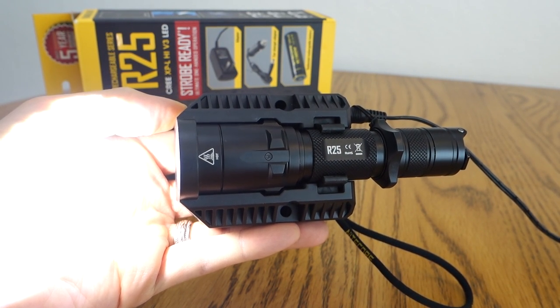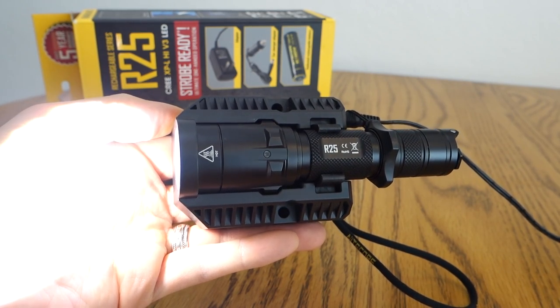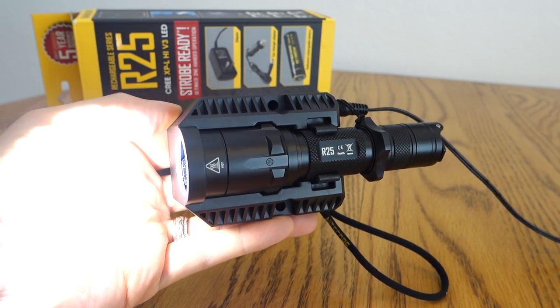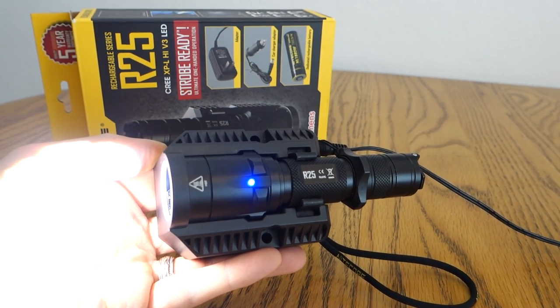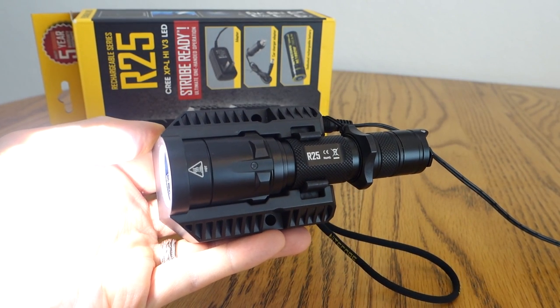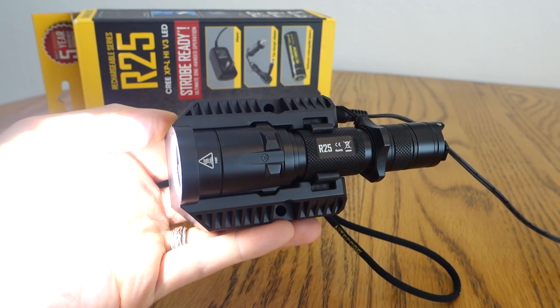Hey everybody, welcome to SilvaGear. Today I'm talking about Nikkor's R25 from their new R series that comes with this rechargeable dock or cradle. I'll be showing you the user interface and a couple of features about the light and the charging system, and a special battery, the NL188DW, that comes with it. I've also got another accessory from Nikkor that goes great with this, so stick around.